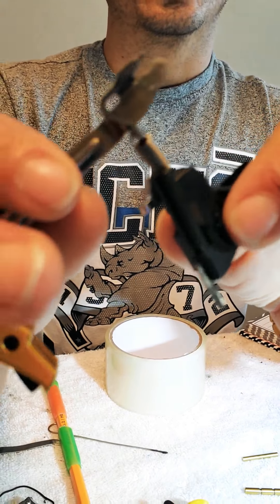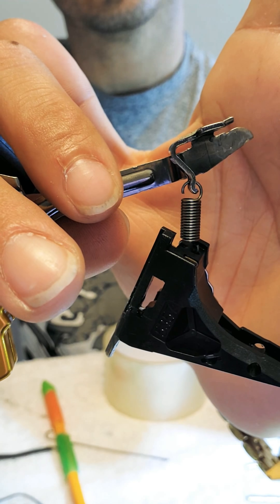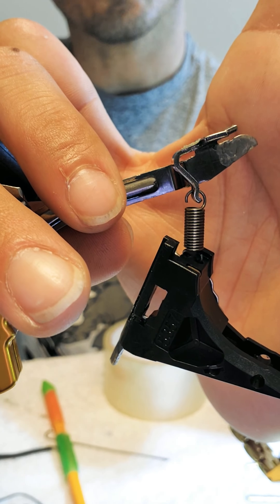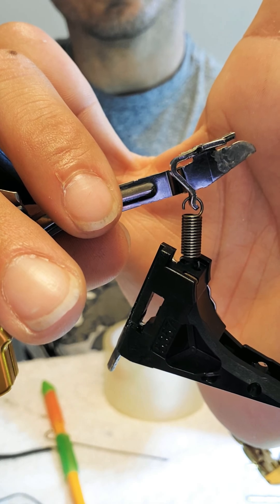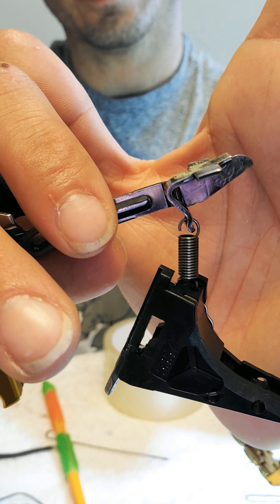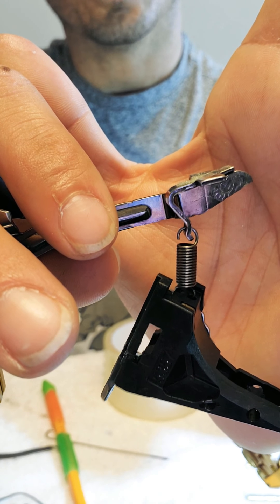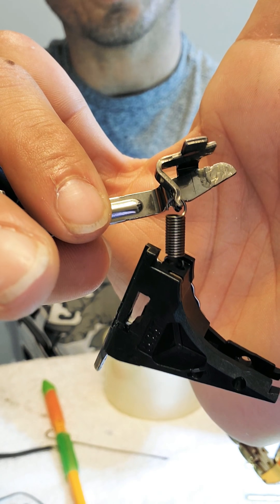I'm still running the 6 pound competition spring because the 4 pound just doesn't work for me. I've seen Johnny Glock has a kit that I think uses a 4 pound — I don't know — but I just like how it feels with the 6 pound competition spring.